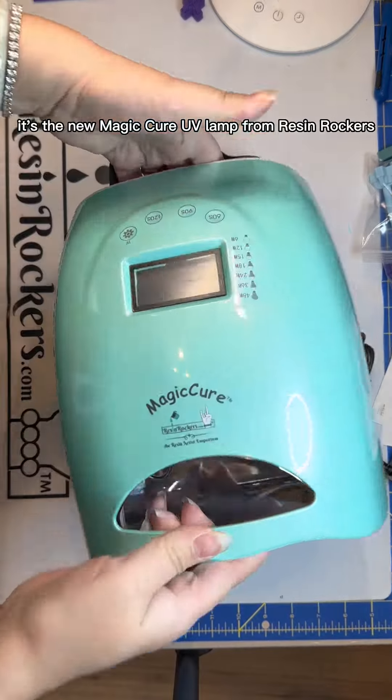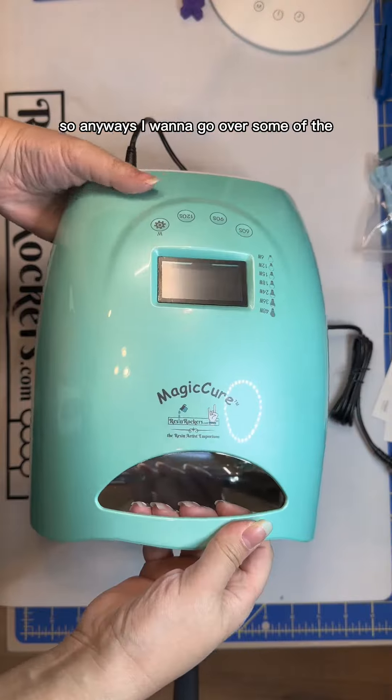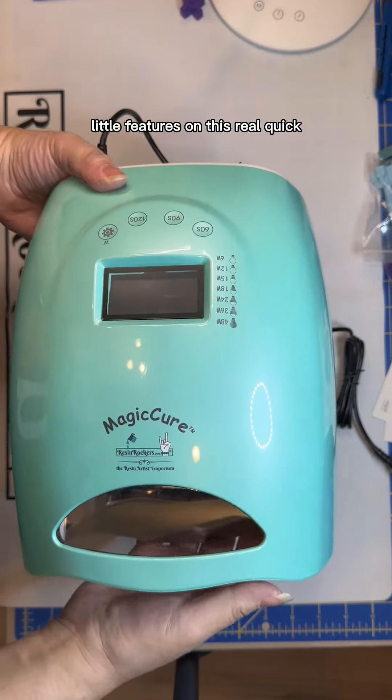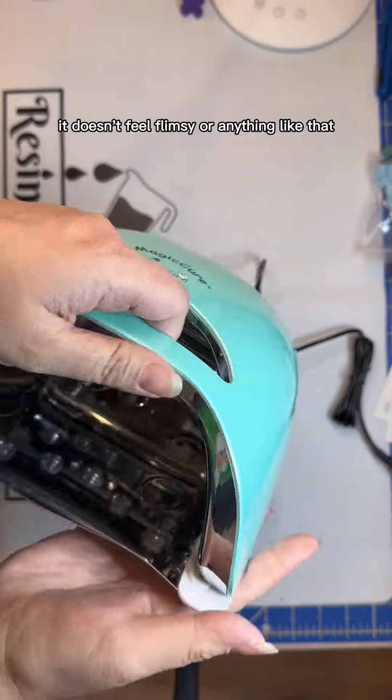Look what's here — it's the new Magic Cure UV lamp from Resin Rockers. I want to go over some of the little features on this real quick. It's very sturdy, it doesn't feel flimsy or anything like that, it's got some weight to it, so it's really nice and very well built.